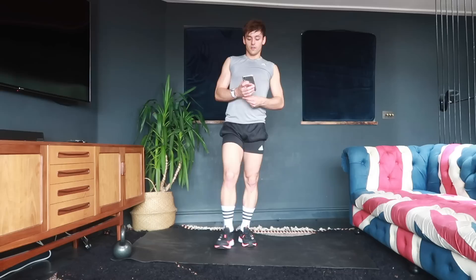Hey everyone, welcome back to my channel. Yes, I'm already sweaty — this is the third workout I've filmed in a row. Today's workout is going to be cardio and core. I kind of like doing this kind of workout because it feels intense but at the same time it targets some of the areas I feel I need most work on. This one is going to be 40 seconds on, 20 seconds off for 10 minutes, alternating between a cardio and a core exercise.